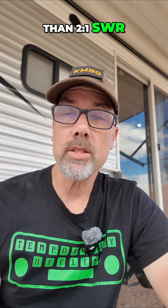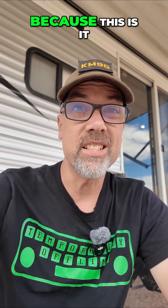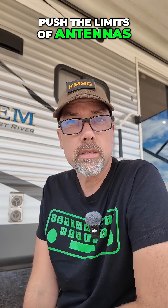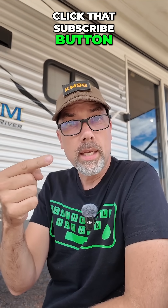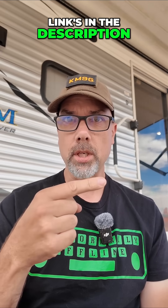Not bad for more than 2 to 1 SWR. This will get it done in a pinch and becomes a very versatile antenna system for you to have, because this is it — all eight bands in this little box, nine bands now that we've got two meters on it. I always love to push the limits of antennas. Click that subscribe button and the like button if you want to see more like this. Also check out the related video for full details on this antenna — links in the description right over there.